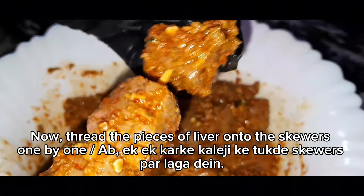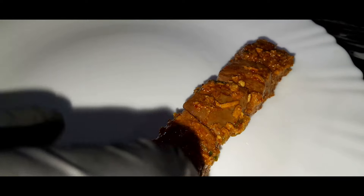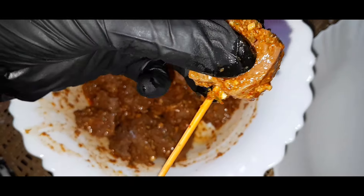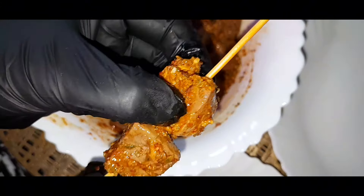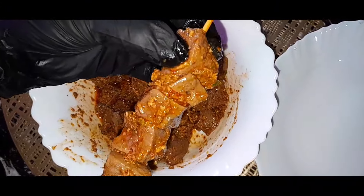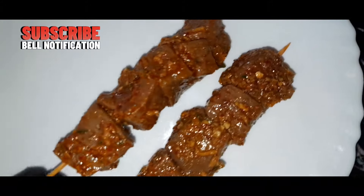I want to make this whole thing. I'll add a lot of oregano. I'm gonna put it in the back of the store. I'm gonna put it in the kitchen. I like it.